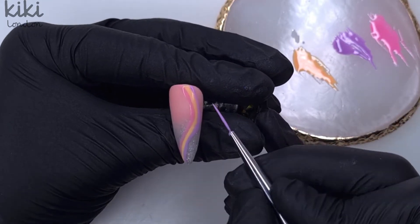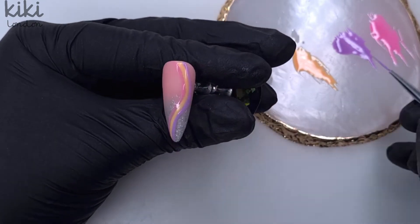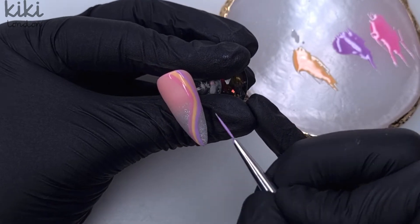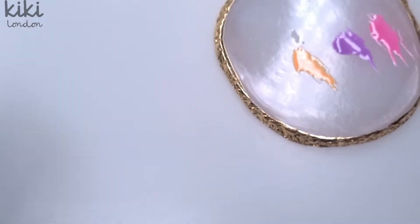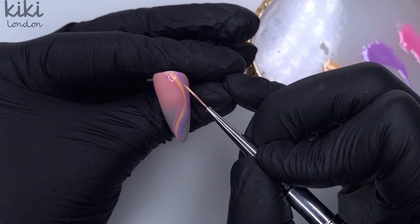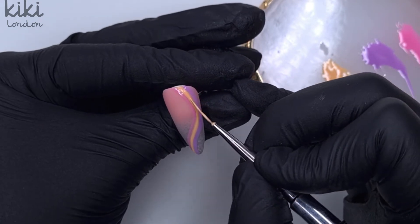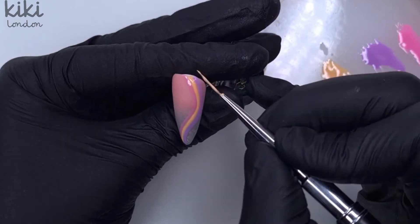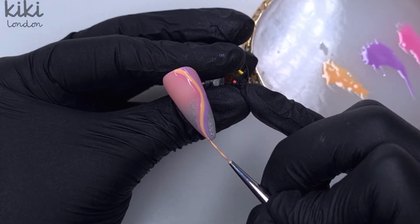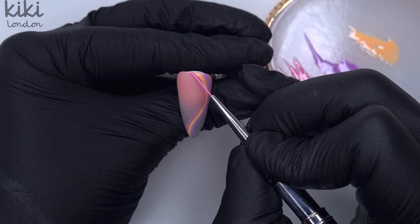Now that we've done all of that first coat of colour, I'm popping it in for a full 30-second cure because we'd only been flash curing. Then I'm coming over the top for a second coat to bring a little bit more opacity, since they are a two-coat colour system — this really makes those colours pop, especially over an ombre base. I come in with the purple line first, flash cure that for 10 seconds, and then come over the top of the peach side. I love these three colours together.